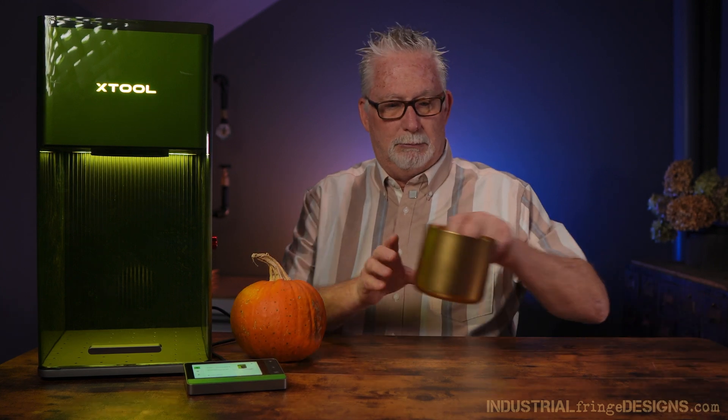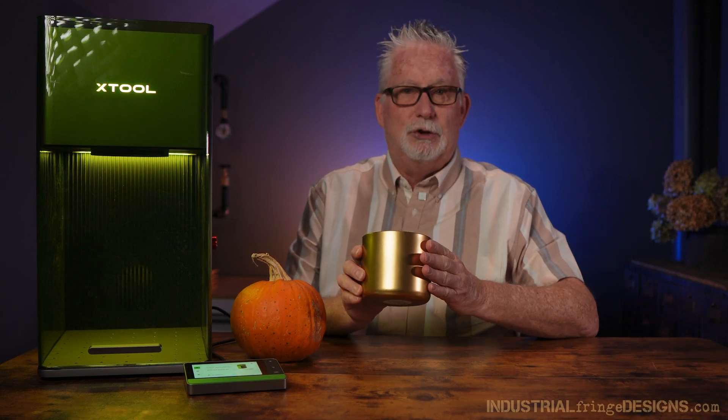Today we're going to talk about the curved surface mode within Xtool's Creative Space 2.0, and today we'll be using the Xtool F1 Ultra. What curved surfaces are we going to engrave today? We're going to engrave this pumpkin and this gold planter I think I got from Target. Let's jump right into the software and set up a project — we'll start with this planter.